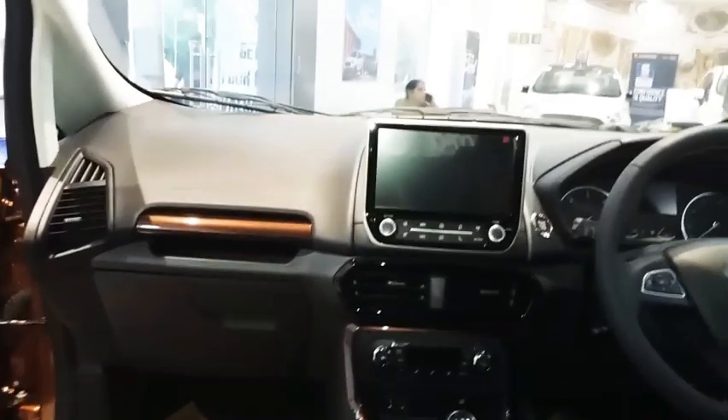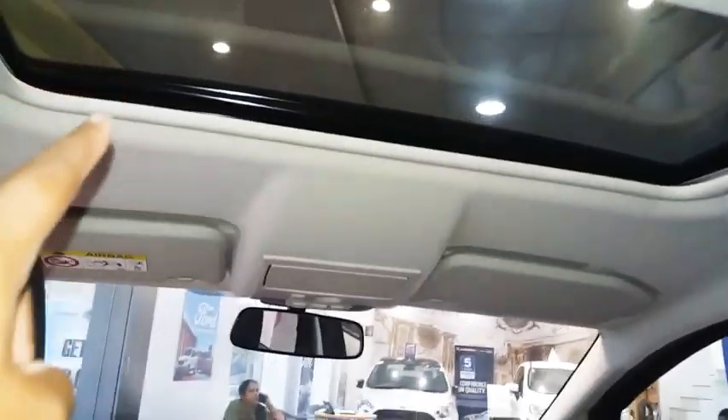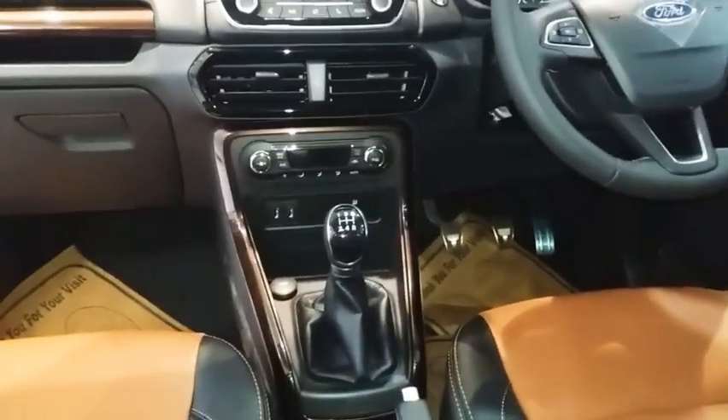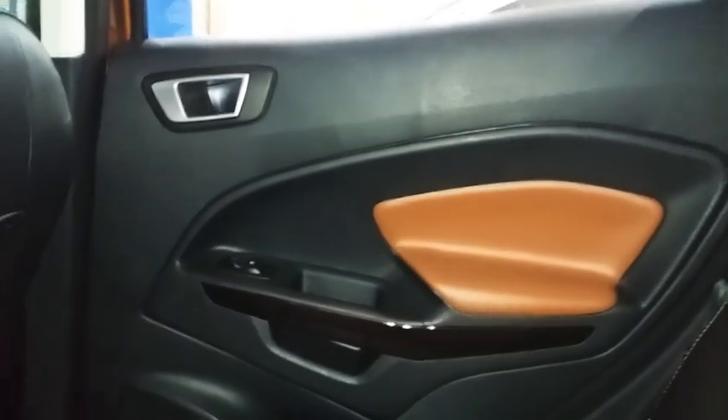You get auto AC with the 9-inch infotainment system. The AC vents are below, which is a bit different from usual placement. You also get a nice electric sunroof. This is the Signature variant, one below the top-end variant. You see all leather stitching and leather finishing all over, which looks really great and gives a positive premium feel. On the top-end variant, you additionally get six airbags.